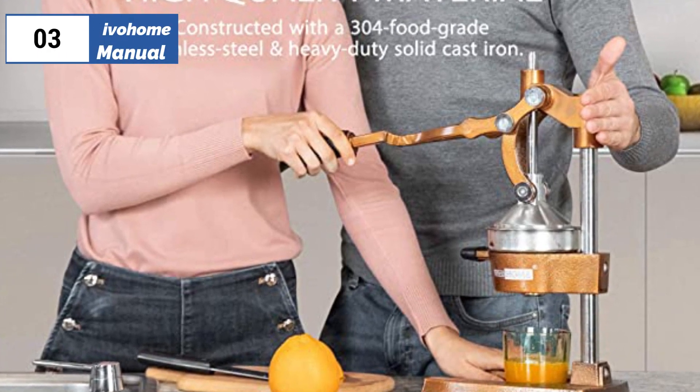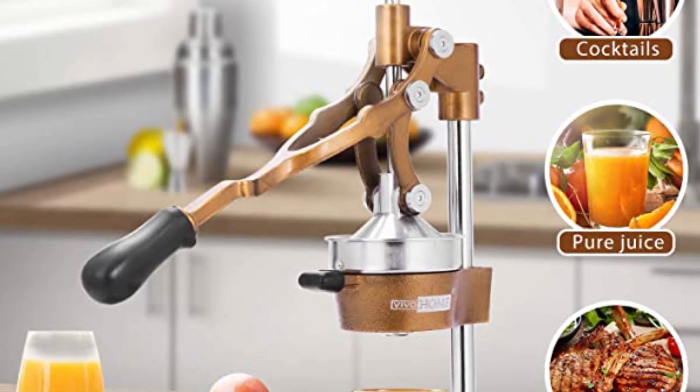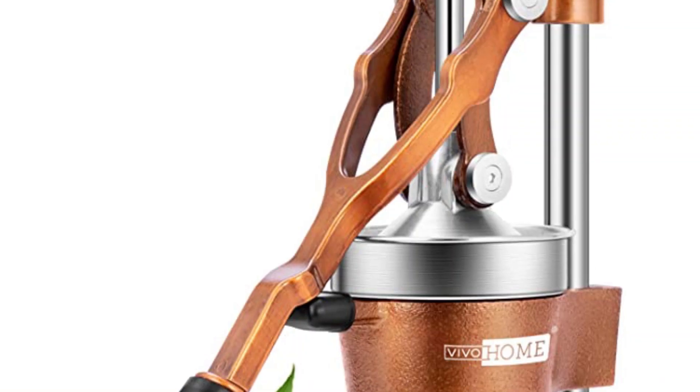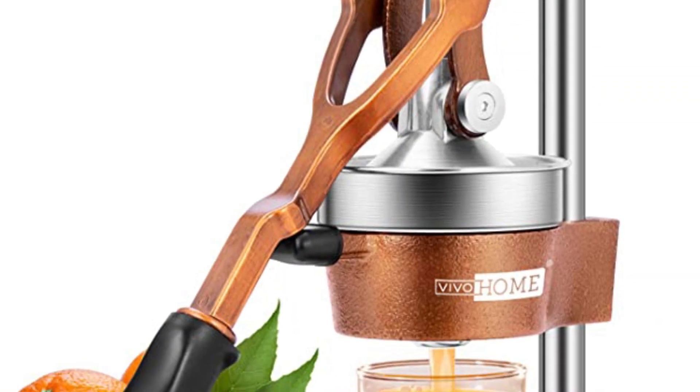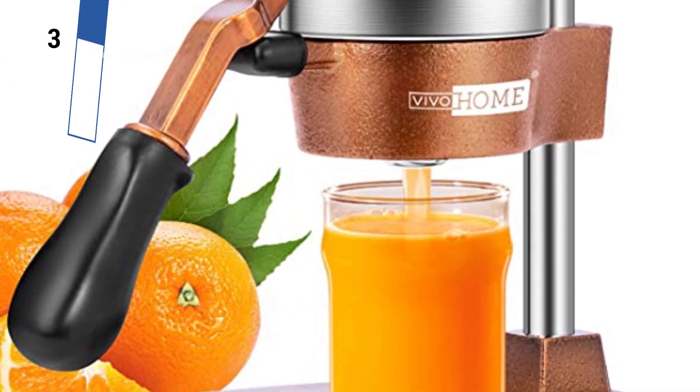The number 3 position is held by Vivohome Manual, as the best great flavor option available in the market. The Vivohome Manual Citrus Press is a great option for those who need to juice a large quantity of citrus fruit. This manual model is easy to use and assemble, and the professional-grade base prevents mess. With no electrical components, it is expected to have fewer issues in the long run.